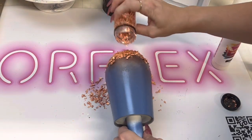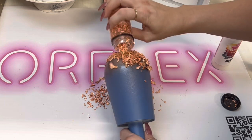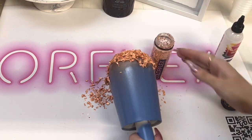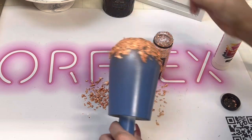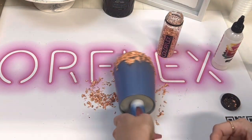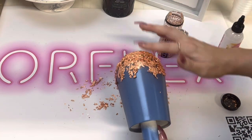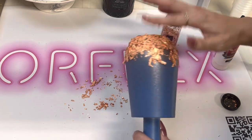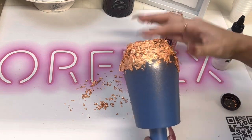I just kept adding a little more — I wanted it to go up a little bit further on the cup. I just love how much texture the foil flakes add to the look; it's not like a smooth shine but it gives it a lot of reflective shine and texture.